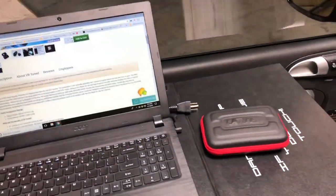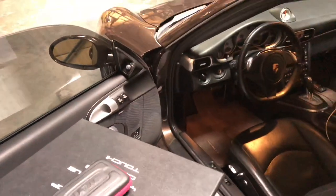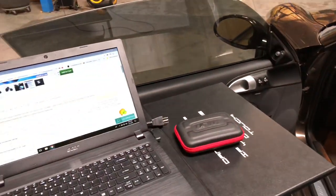Here we are — we've got the VR tune cable and we're going to plug this in so we can do the read of the ECU through the OBD2 port. Once it's done we'll get the file made and then we'll flash it back to the car.